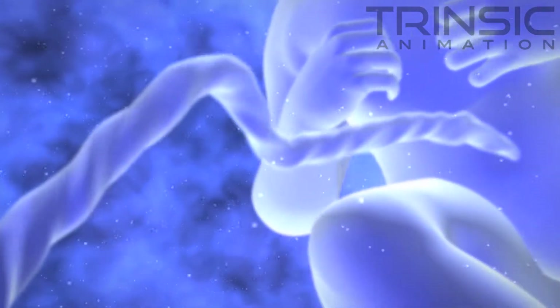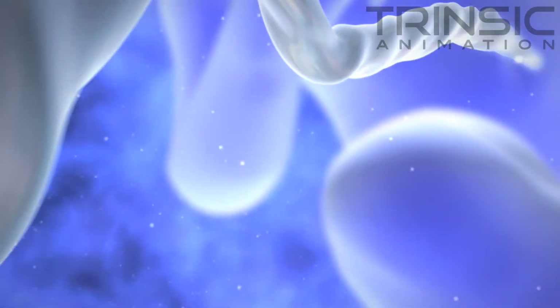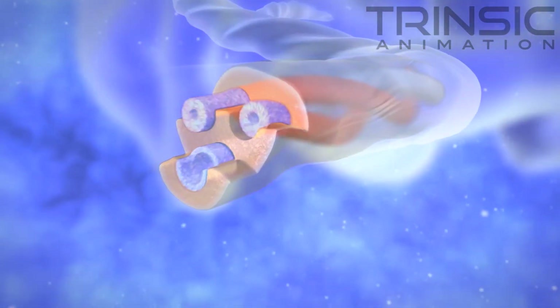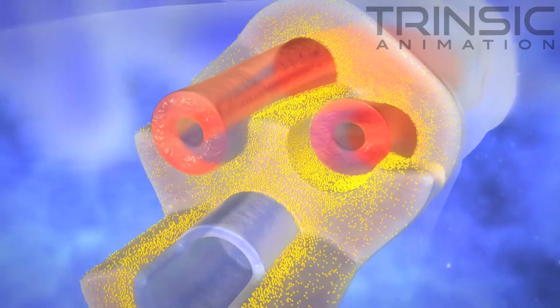The umbilical cord is a rich source of stem cells. Newborn stem cells can be found most prominently in three areas of the umbilical cord: the cord blood, the cord tissue, and the perivascular regions of the cord.